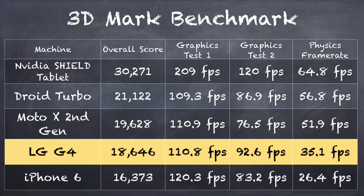When I ran the 3DMark benchmark — this is the older benchmark — the current score is running at 18,646, which actually puts it below some of the other premium phones on the market, like the Droid Turbo and the Moto X. It comes down to the physics frame rate, which is more processor intensive. It is able to keep up graphically with those other platforms, so I think it's more a function of the processor they've chosen. But for most gaming on Android, this is going to be just as good as any other phone out there.